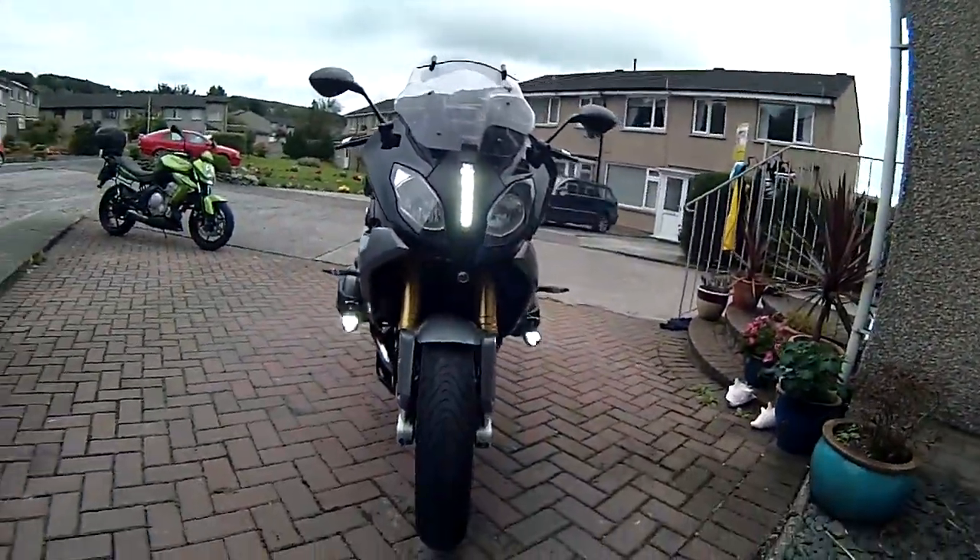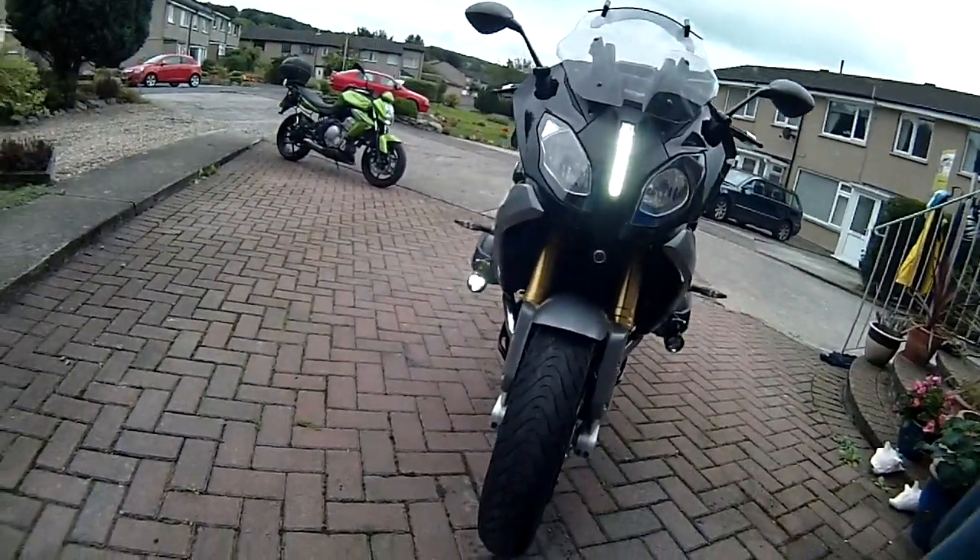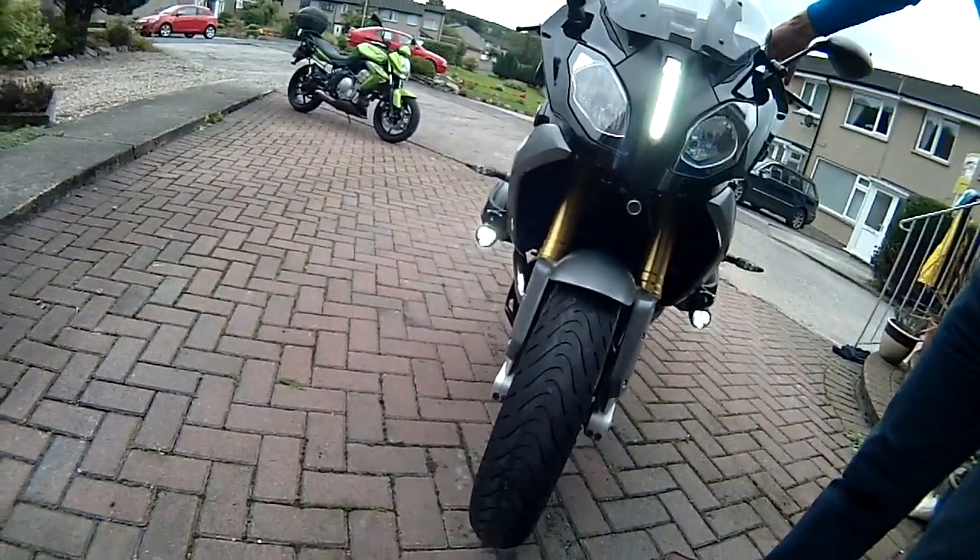Coming around to the front, you can see the lights appear to be pulsing because of the frame rate of the camera, but that's at 30%. You can adjust up to 100%, but 30% is bright enough.